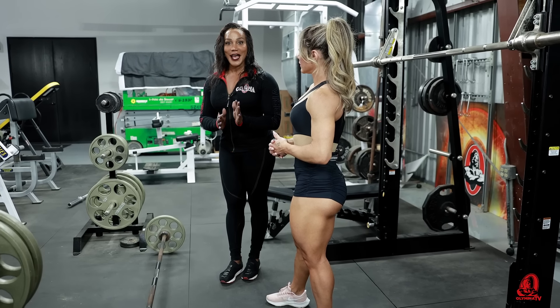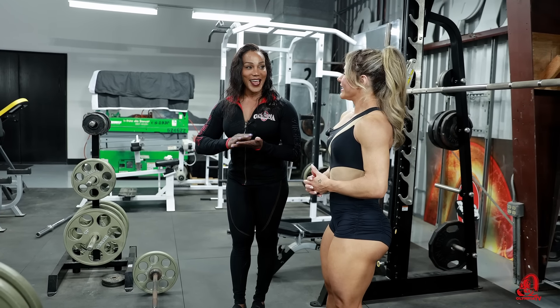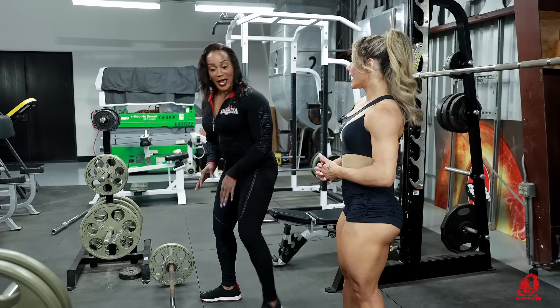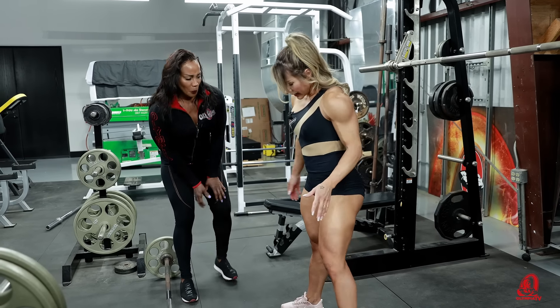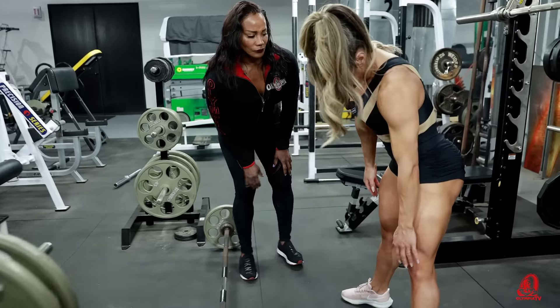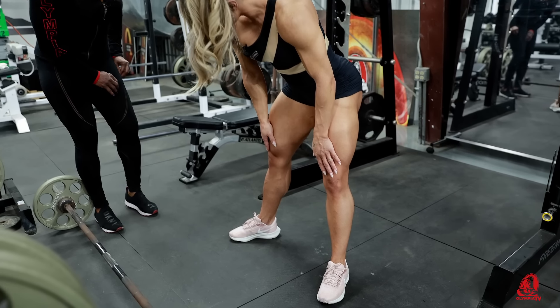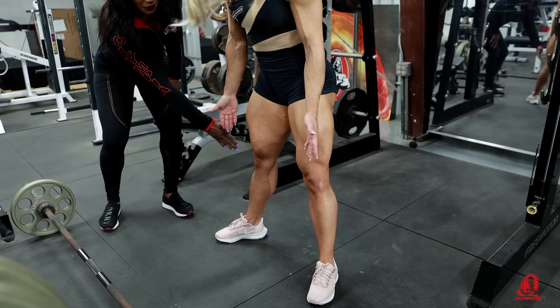Two exercises in the deadlift family: straight leg deadlifts, and the regular deadlift, except you had your knees pointed out a little. Your knees go in the same direction as your toes. Exactly.